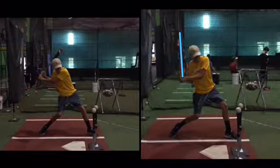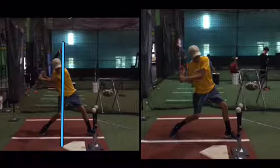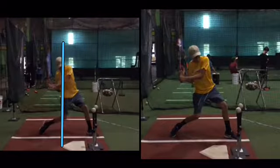Barrel is here versus barrel here. We want our barrel in our midline as we step. So once our foot's down, now we turn.